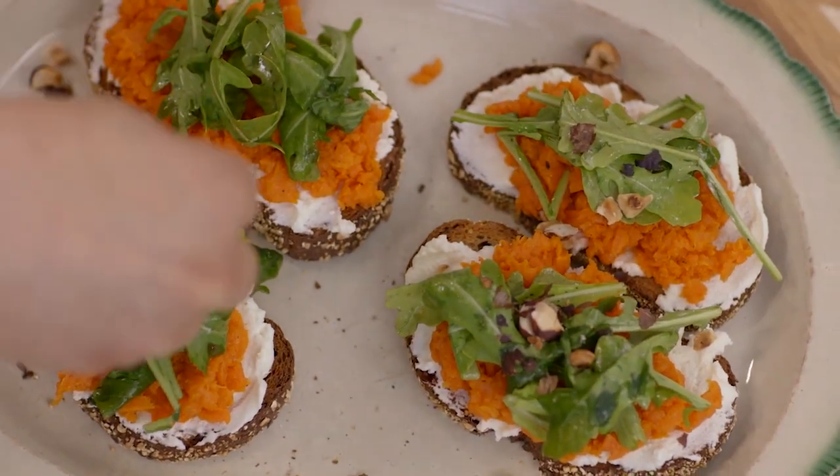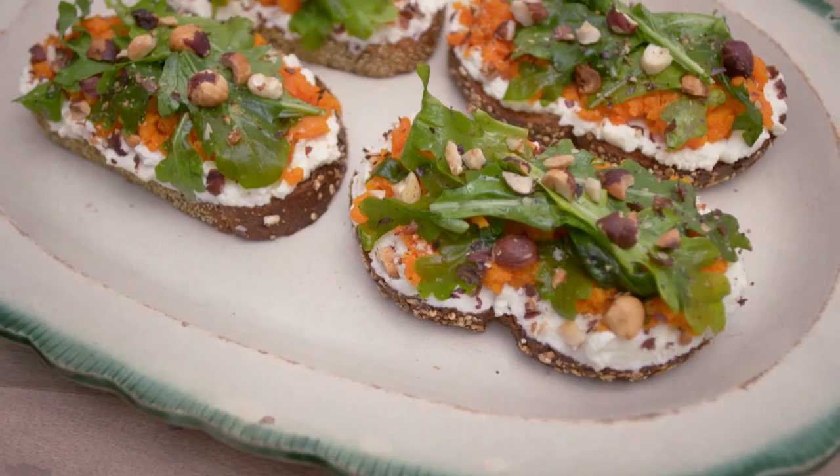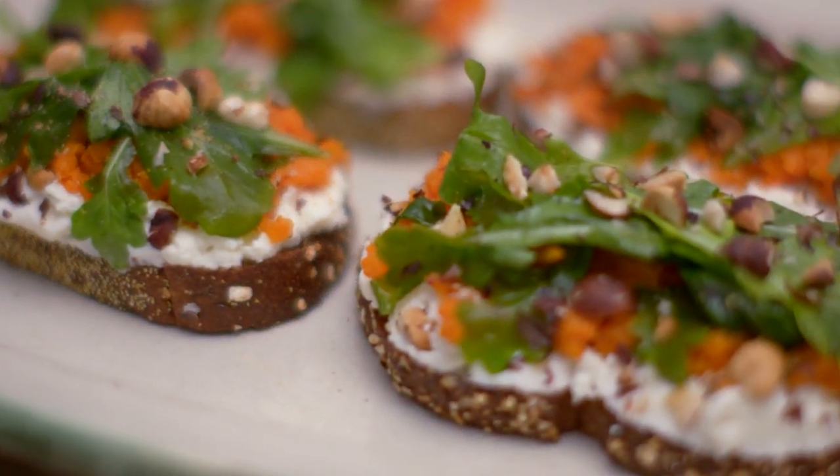Look at those layers. That is a nice way of eating carrots, isn't it? That bread is so fantastic. The creaminess of the cool ricotta, the sweetness of the carrots, and that bitterness that comes from the arugula. So this is probably one of my favorite ways of eating vegetables.